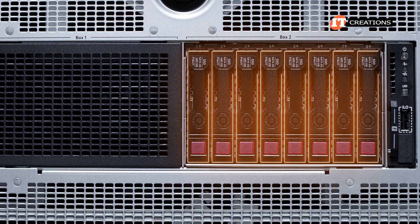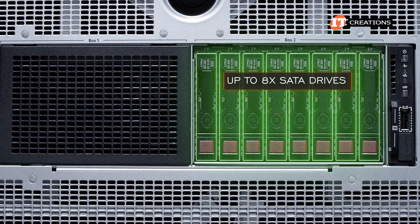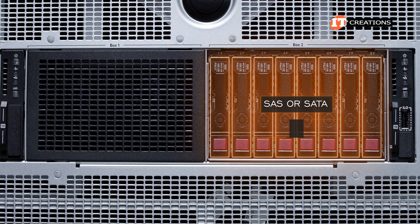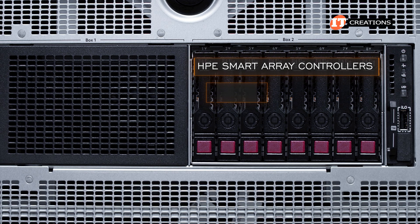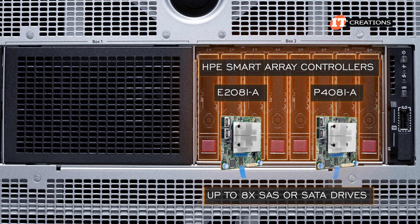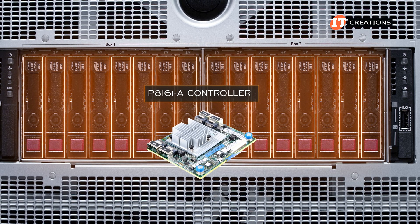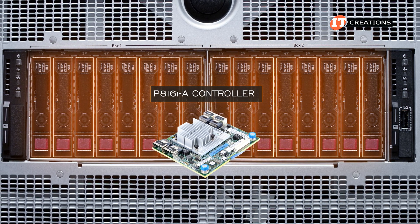The configuration for the front 2.5-inch drive bays is also dependent on the installed controllers, with the embedded controller capable of supporting up to eight SATA drives or seven 4x NVMe drives. For NVMe drives, you will need the NVMe U.3 backplane; SAS or SATA configurations use the standard backplane option. HPE Smart Array controllers — either an E208i-A or P408i-A — will support up to eight SAS or SATA drives in a hardware RAID. For the 8+8 bay configuration with SATA and SAS drives, there's the P816i-A controller, more suited for the single server node option.